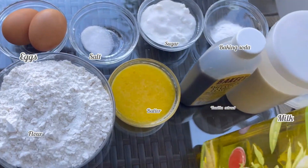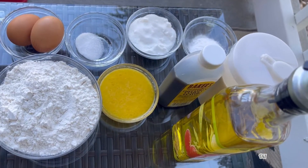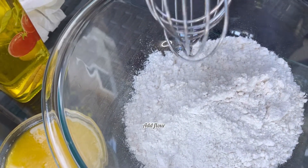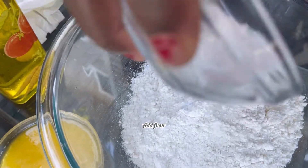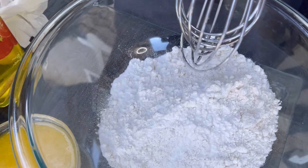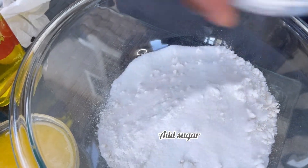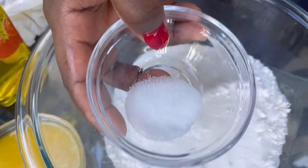So as you can see I have my two eggs, flour, salt, melted butter, sugar, vanilla flavor, and oil. Now you're gonna go ahead and add your flour in your bowl, then add your baking soda, your sugar, and a pinch of salt. Those are our dry ingredients.